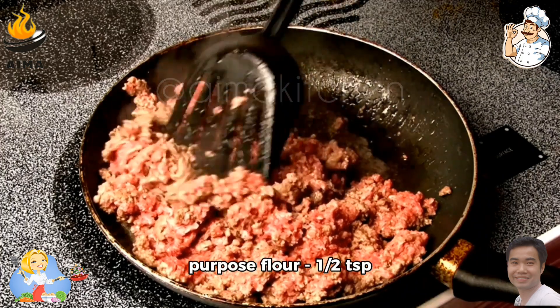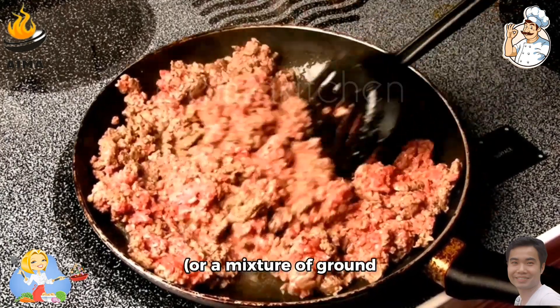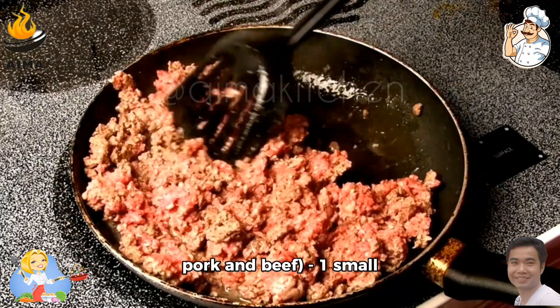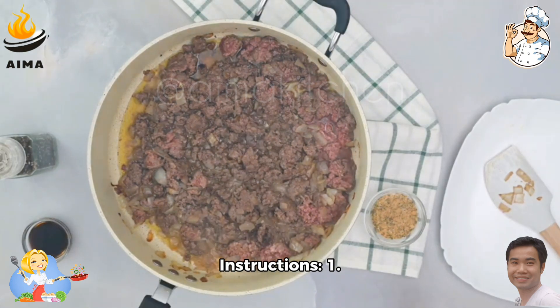Ingredients: two cups all-purpose flour, a half teaspoon salt, one egg, a half cup water, a half pound ground beef or a mixture of ground pork and beef, one small onion finely chopped, salt and pepper to taste, sour cream and chopped fresh herbs for serving.